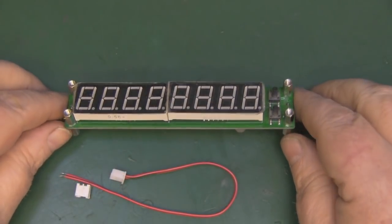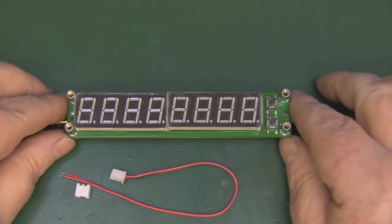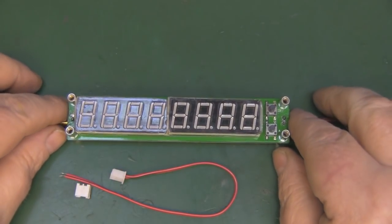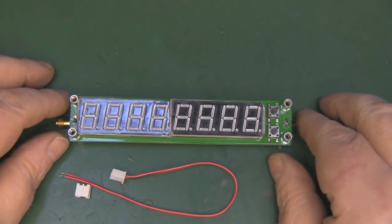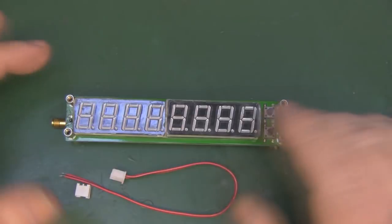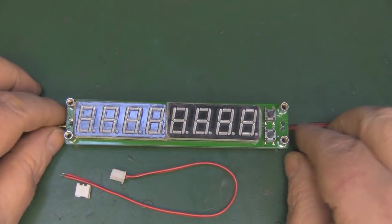I was recently sent this little frequency counter module by a subscriber, and you can pick these up off eBay for around eight pounds, sometimes even less. He wanted me to test it because he couldn't get it to work at 2.4 gigahertz. Apparently it will work up to 2.4 gigahertz according to the eBay description, but he couldn't get it to display a proper signal at 2.4 gigahertz, so I thought we'd put it through its paces and try some of the lower frequencies first and work our way up.